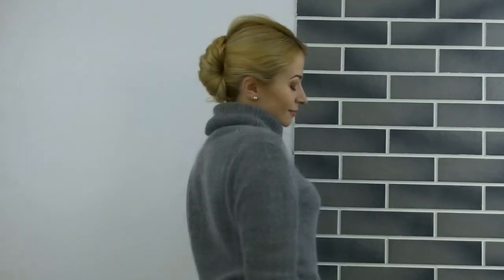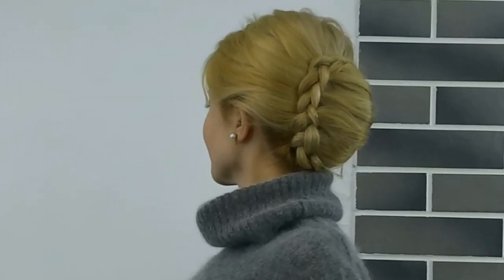Hello my beautiful friends! Today I'll show you how to make this beautiful braided French twist.